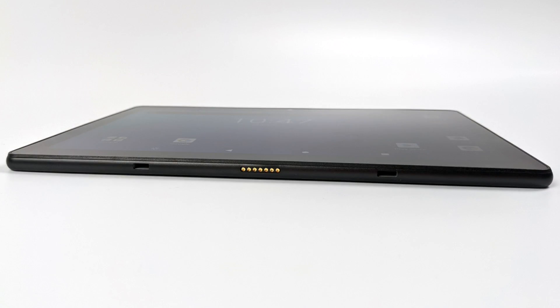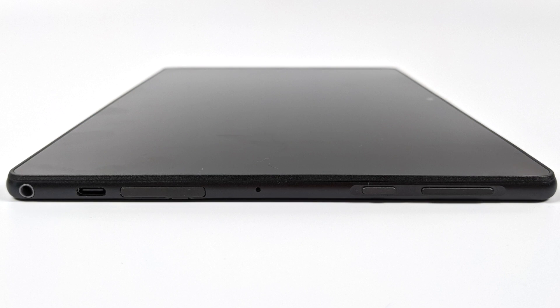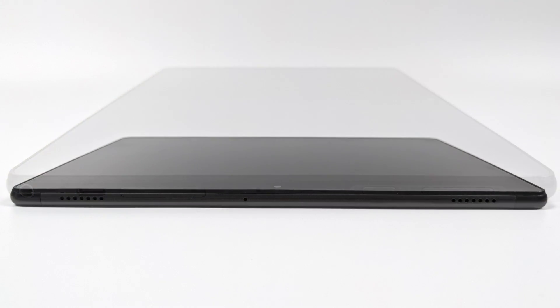On the bottom it looks like they have a proprietary keyboard dock connector. I'm not sure if they're selling this yet and I'm not sure if the older keyboard dock works with this. On one side of the tablet we have a 3.5 millimeter audio jack, a USB type C charger port, micro SD card slot, power button, and volume rocker. Up top we do have dual stereo speakers and I have tested these out — they actually sound pretty good for a cheap tablet.